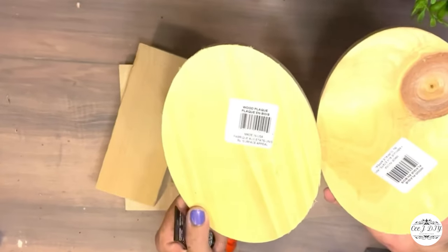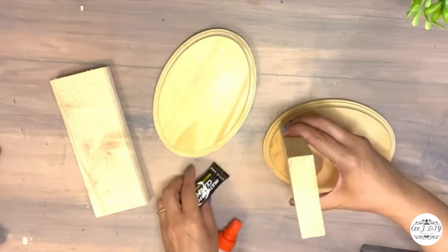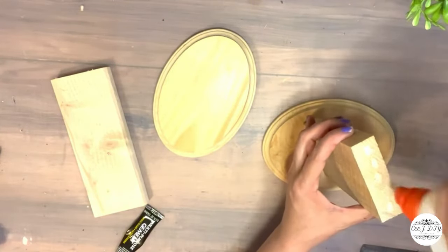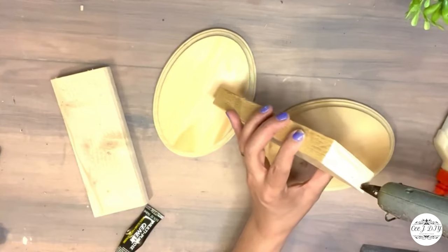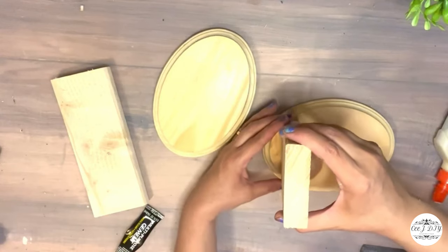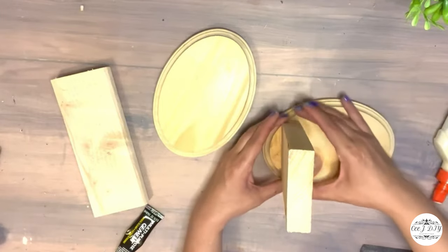Now I'm going to create farmhouse bookends. I got these oval wooden plaques from Dollar Tree and scrap woods from my stash. I'm going to glue them with wood glue, adding hot glue to speed it up. We'll have a nice farmhouse bookend look for cooking books or as shelf decor.